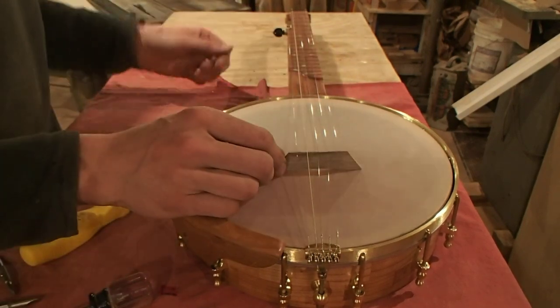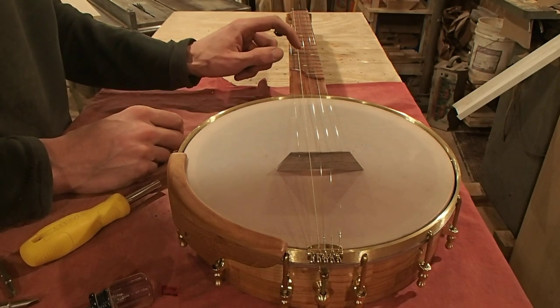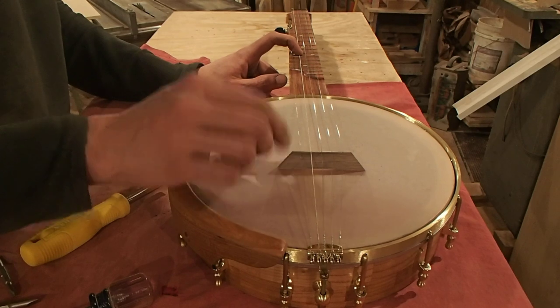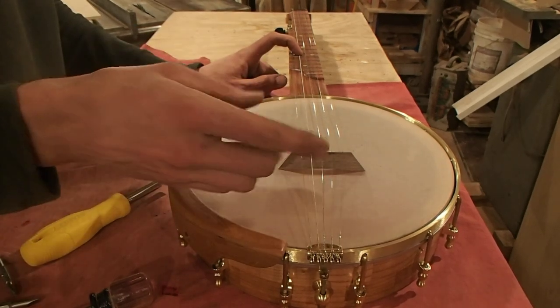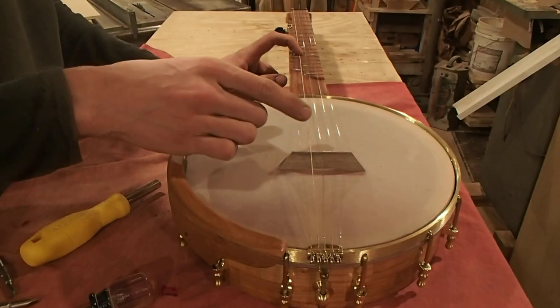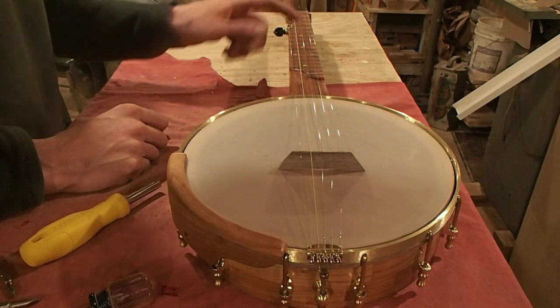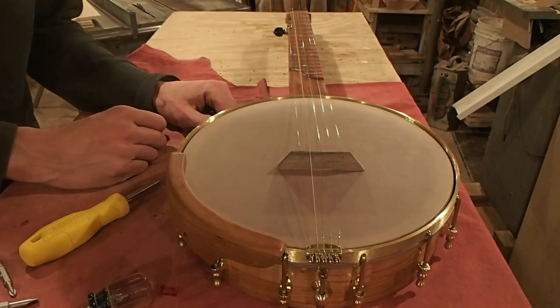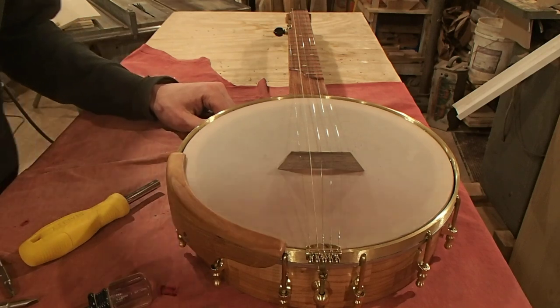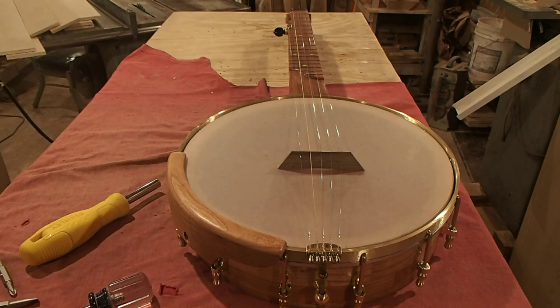Once you tune it up — once this is tuned to D — I put my finger on here at the 12th fret and make sure it's playing a D an octave higher. If it's flat, then your bridge is too far back. If it's sharp, then your bridge is too far forward. Just keep moving it until you get the same note open and at the 12th fret, but an octave apart. So it's pretty quick and easy once you get used to it. I hope that helps explain the situation. Thanks for watching.